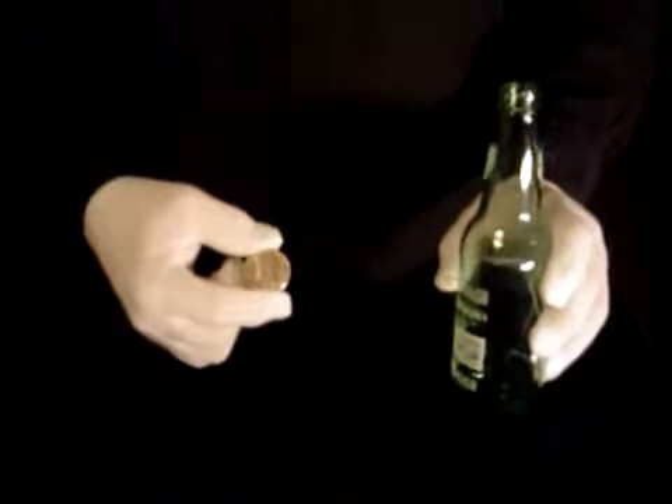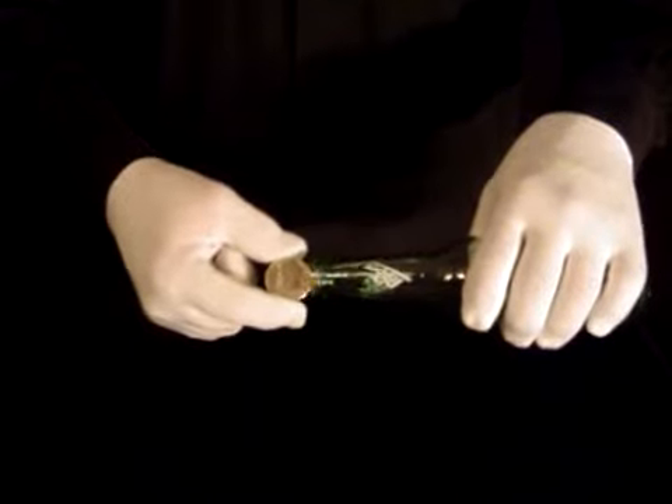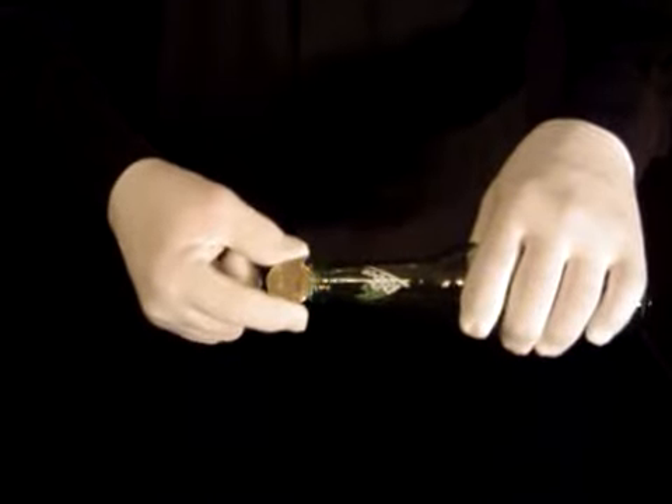Welcome to the trick called the coin in the bottle. You can take any soda bottle and any half dollar and attempt to get the half dollar in the bottle. It won't go — the coin is just too big.